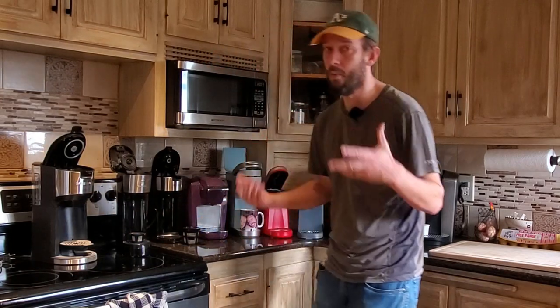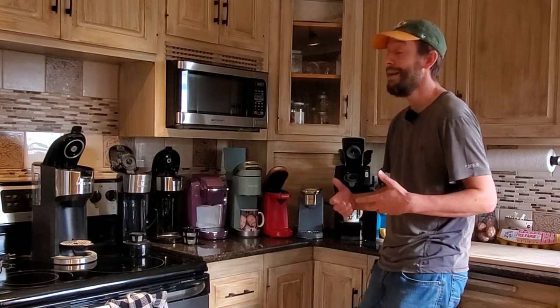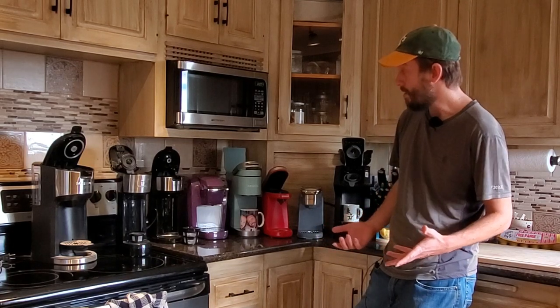It does come with a reusable filter, which could help a little with flavor. But I just don't see the point in using a reusable filter with this because it's just not brewing well and you're getting the taste of plastic, because it's just cheaply made. If speed is really, really important, then go for it because it doesn't cost very much. But if you care at all about the way the coffee tastes, you don't have to spend much money to get something that actually tastes good.